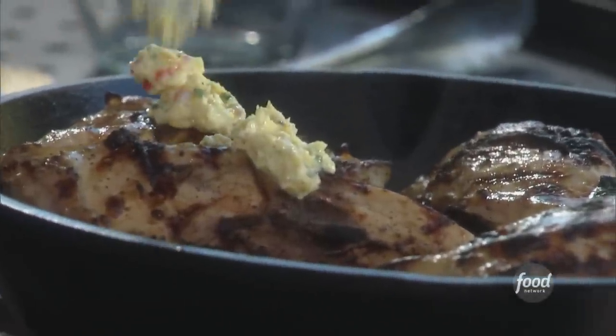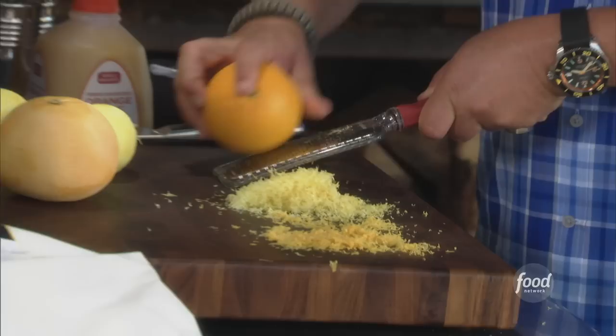My three citrus chicken with compound butter. I gotta go big with this — I gotta do three citrus: pink grapefruit, orange, lemon. So I zest them all.